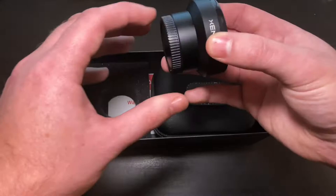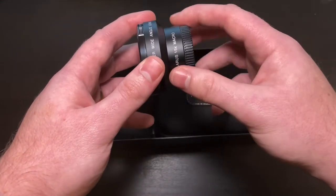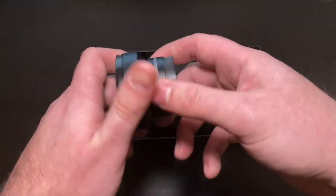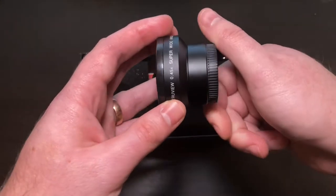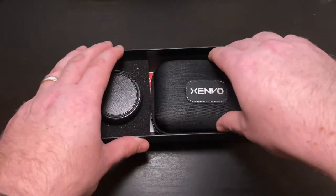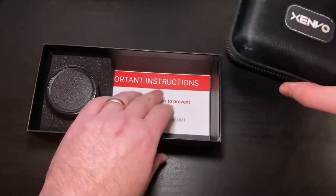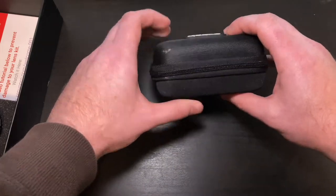Here we've got the lens itself — it's two pieces. The macro is the bottom and then we add the wide angle on top. So there's our wide angle, and if we unscrew this, the macro is a little bit smaller. Pack that up nice here with the foam.